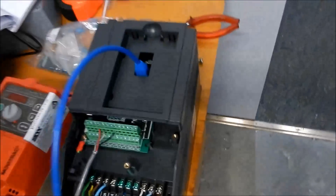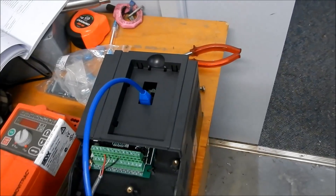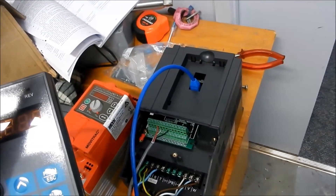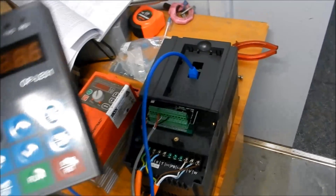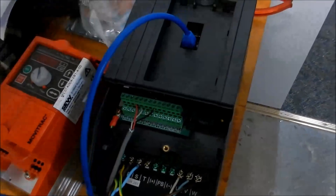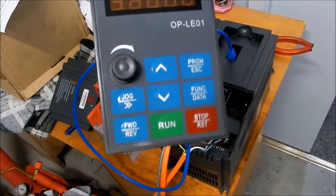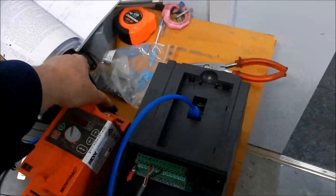I've done an extension cable so I can mount this unit away from the lathe and then mount the panel directly at the lathe — I want to keep it away from flying chips, debris, and dust. This does come with a little potentiometer on it already, but because I use the thing so often it's just going to blacken up that little panel, so I've programmed it for an external potentiometer remotely.